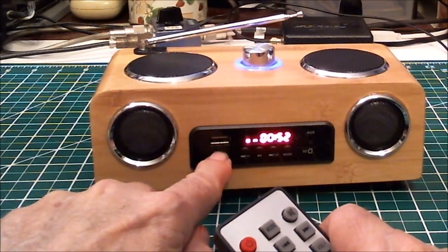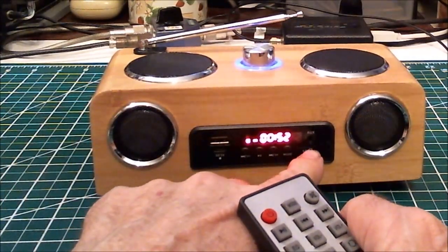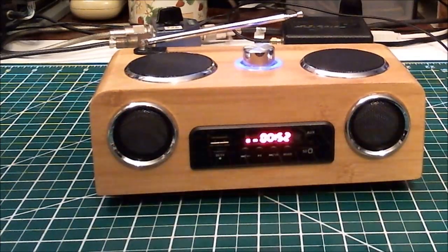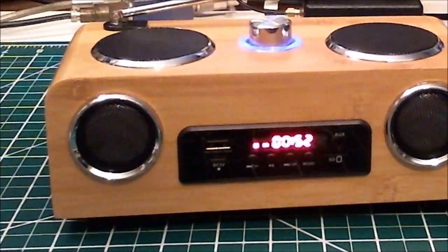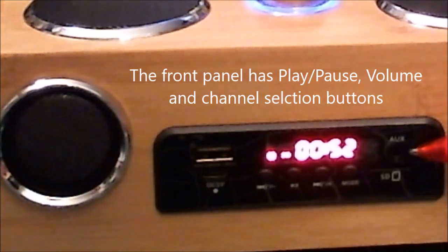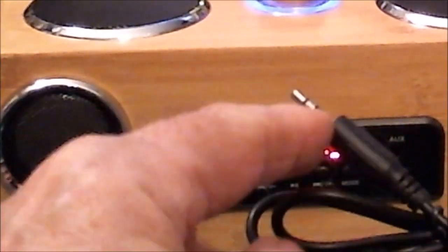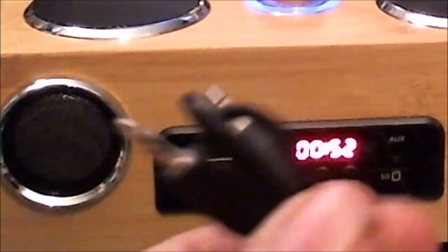Down below the USB jack is the port for the charger plug — you can charge it from your computer. Over here is the auxiliary input hole; let me zoom in for a close-up. Right here is the auxiliary input. I wish this was on the back or the side rather than the front, because when you plug in this cable it's going to be in the way. A right-angle connector would help, but ideally I'd prefer it on the back.